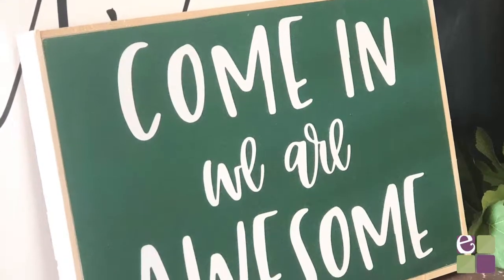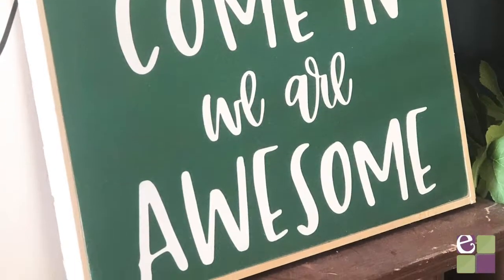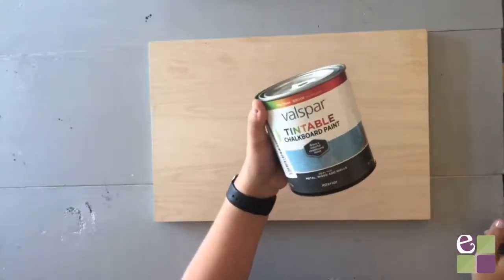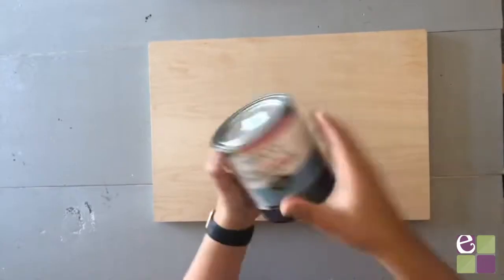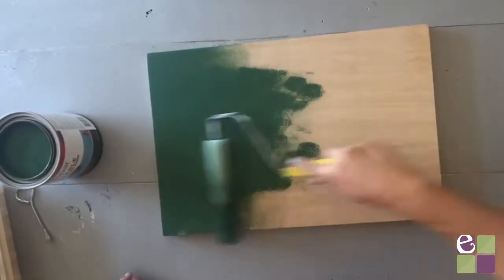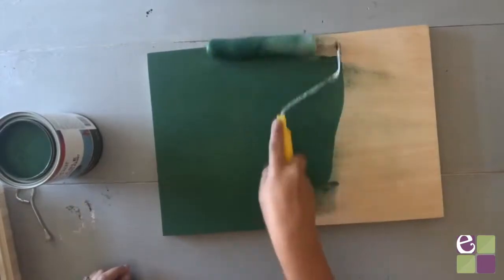Hey everyone! Today I'm going to show you how to make one of my favorite projects made with Cricut: wood signs. To get started you're gonna need a piece of wood to work with. I'm using plywood that I found in my garage but any kind of wood will work. Just make sure it's a smooth surface and if it's not, sand it down until it's smooth.